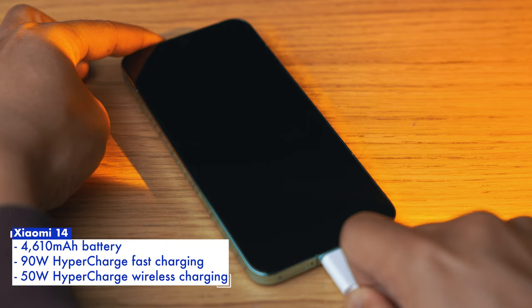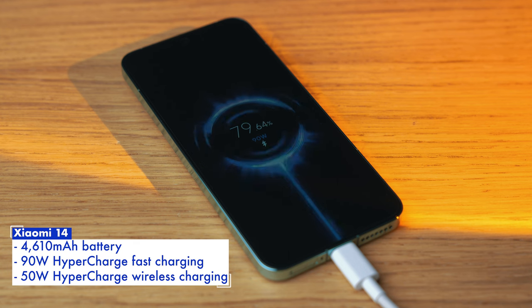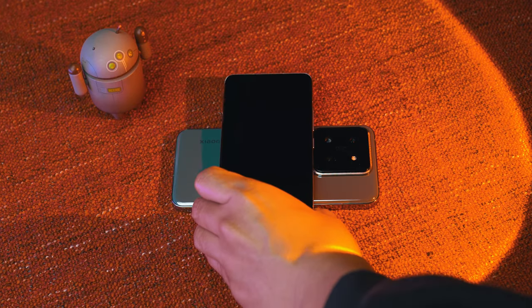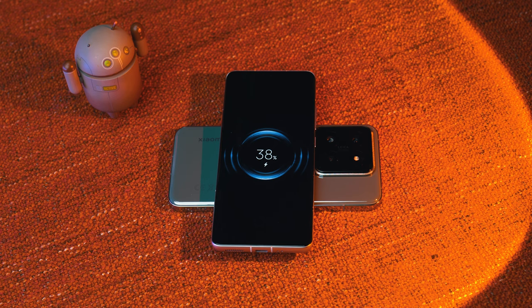As for battery life, the Xiaomi 14 doesn't actually come with that big of a battery, packing a 4610mAh cell — a little lower than its competitors. Nevertheless, even with regular day-to-day use and brightness oftentimes just over the 50% mark, the Xiaomi 14 comfortably lasted me a full day of use with about 20–30% left by the time I hit the bed.